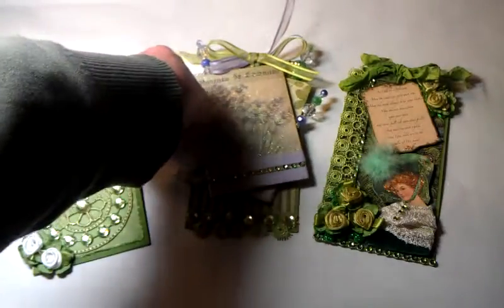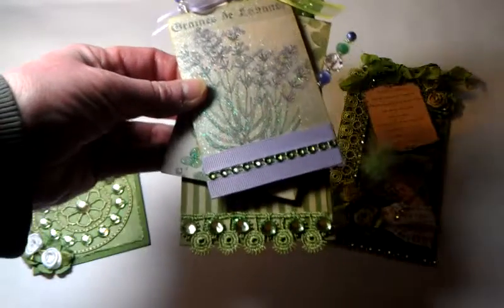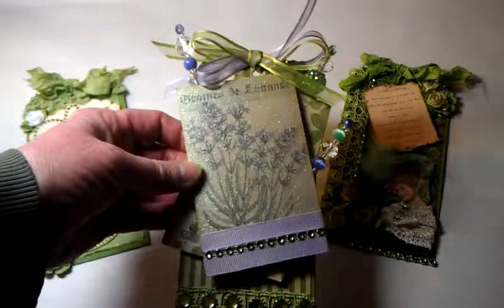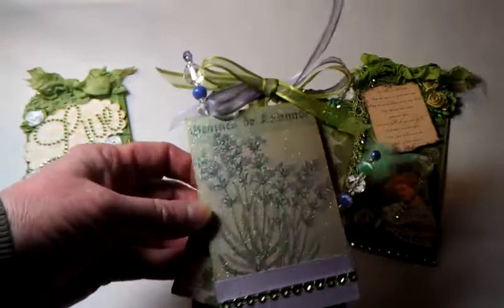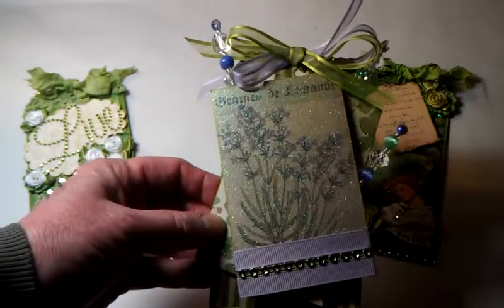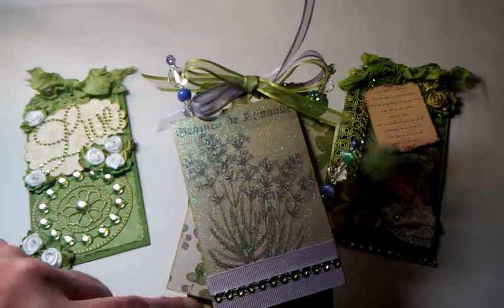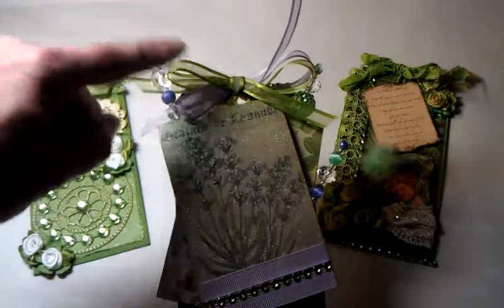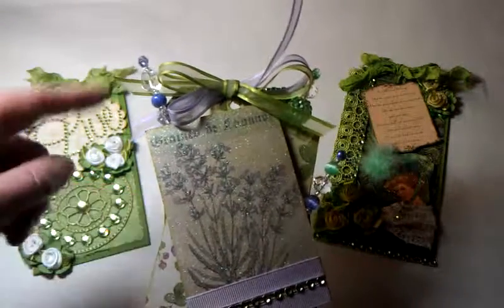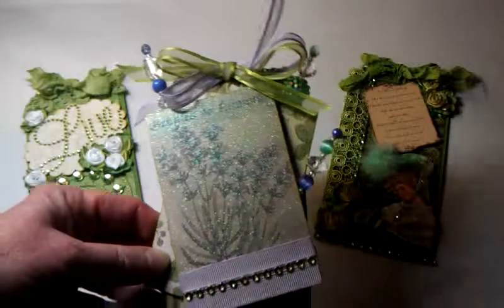The next one also has this trim and some bling. It uses a paper that has lavender on it and some sparkles, and the paper beneath has clover — kind of like a shamrock — which I thought was appropriate because it's March. I wanted to dress this one up a little bit more, so I have striped paper here. My ribbons actually ended up having stripes in them too, which I thought was kind of cool — I didn't plan it that way. I also made some stick pins to dress this one up.